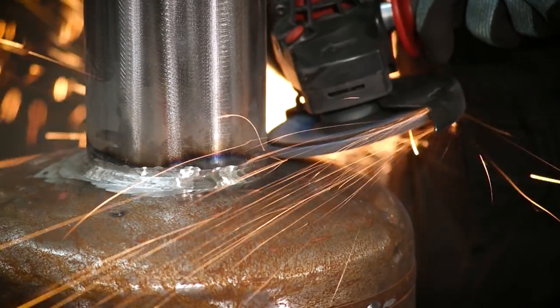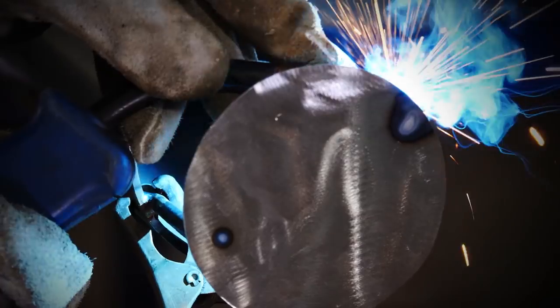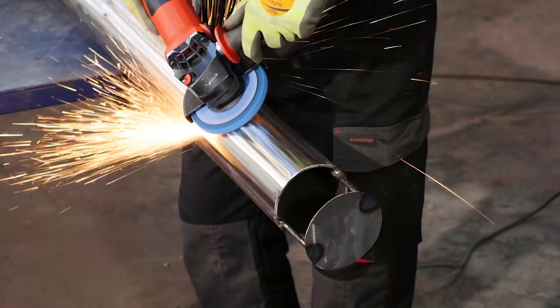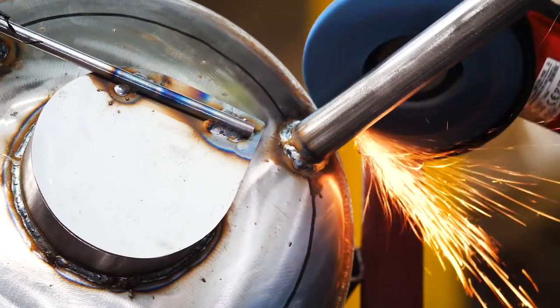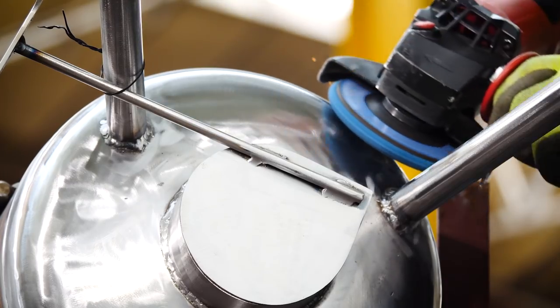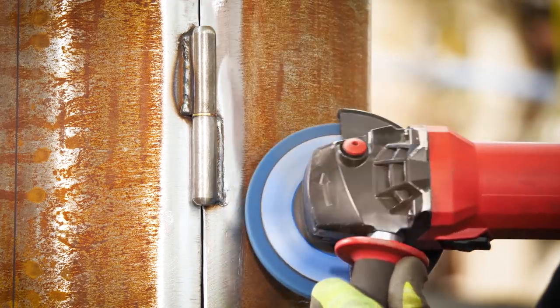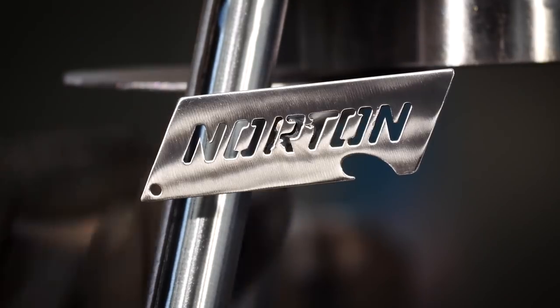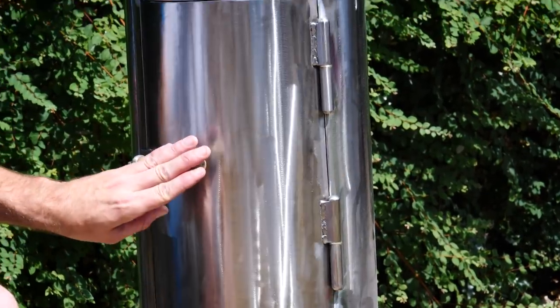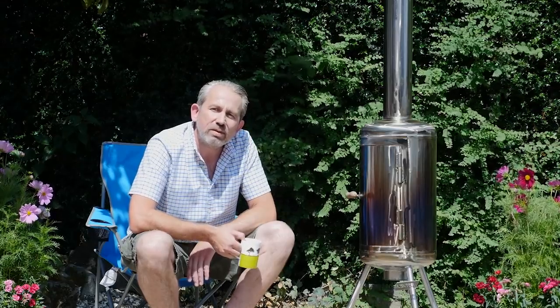Grit 60 can leave light finish lines which can be easily removed when blending and refining. Now to add the chimney lid. The final stage is blending and polishing the whole heater. For this I'm using the Norton Vortex Rapid Blend — a really versatile disc which can remove sharp edges, blend deep scratches and clean welds whilst providing a uniform finish. So here we have it: a garden patio heater made from a rusty old carbon steel tank.